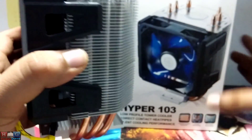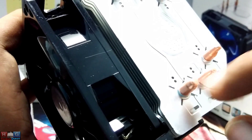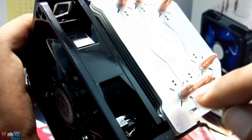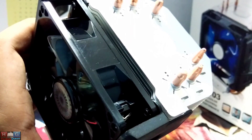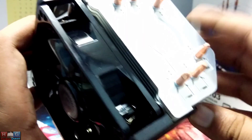Let me show you the X-Wind technology, which is mentioned here on the box. Along each copper heat pipe there are X-shaped air spaces which help with more heat dissipation around the heat pipe, so the cooler can perform better and keep your CPU temperatures down. That means you can achieve higher clocks using this cooler.